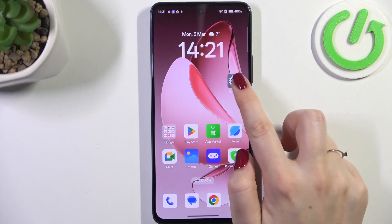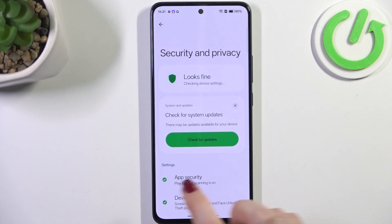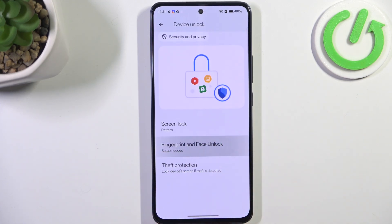Let's begin with opening the settings and here we have to scroll and find Security and Privacy. Then let's go to Device Unlock and tap on Fingerprint and Face Unlock.